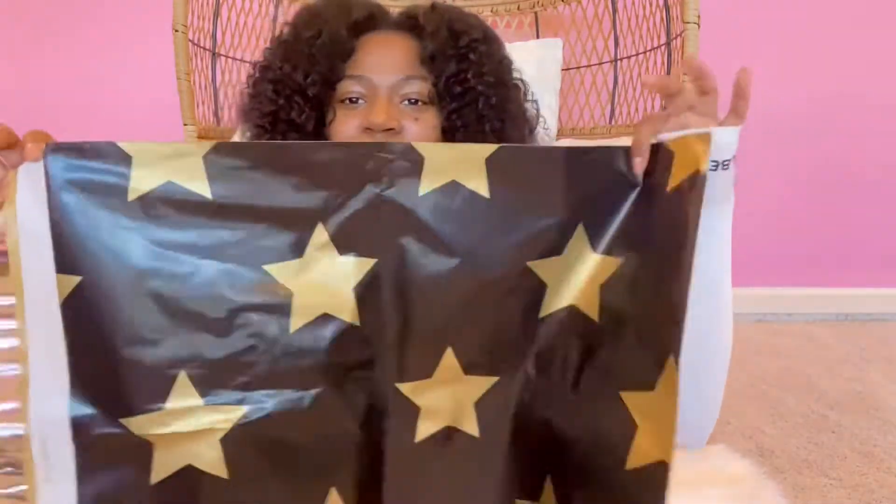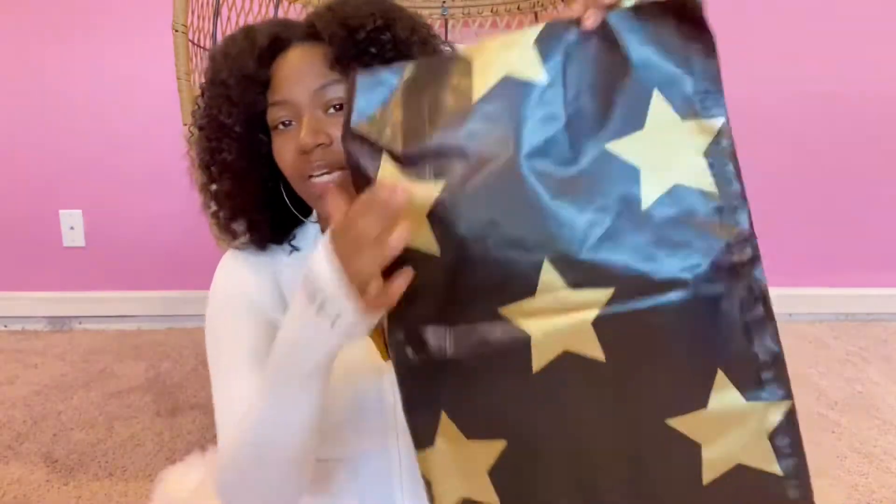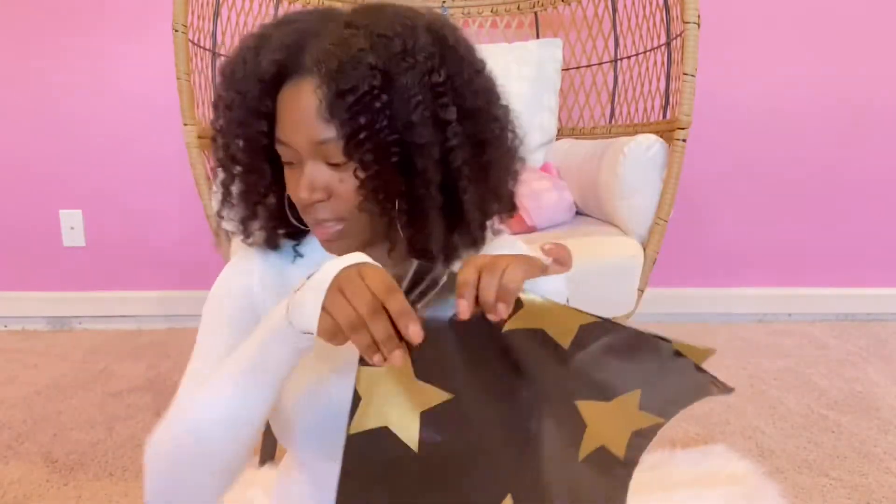I have these cute star poly mailers for my larger orders — I love using these. Sometimes if I don't use the whole bag I can fold it in half, and it goes with my theme: Star Quality Boutique. I didn't get these from Amazon — I'll put the link in the description below. My best friend gave me the website and the quality is really good. I ordered some from Amazon before and when I got them I could stick my thumb through them — I'm like, how am I gonna ship my clothes in this? By the time it gets to my customers the clothes are gonna be out of the bag.